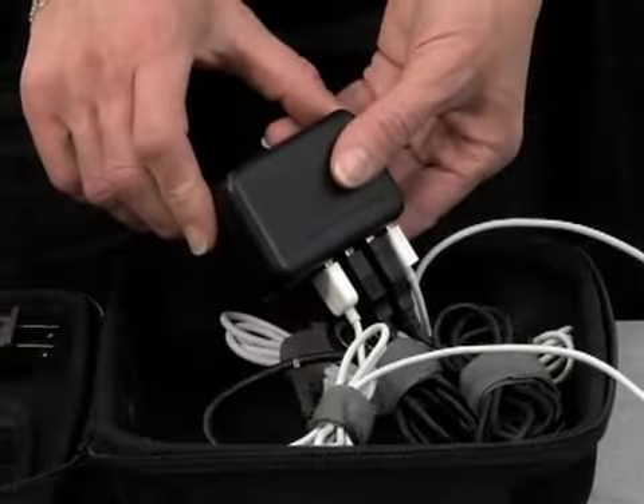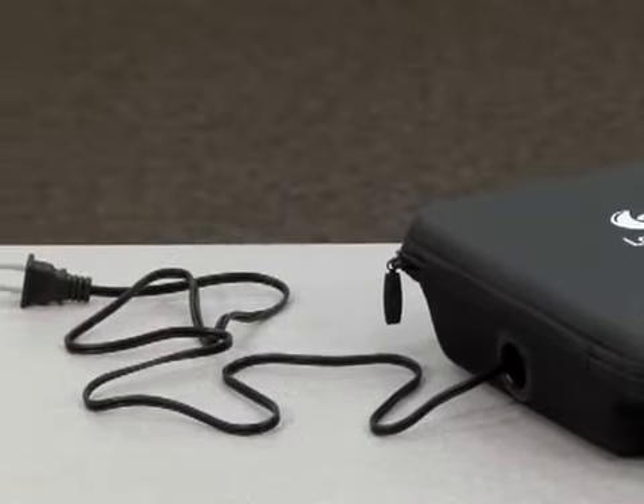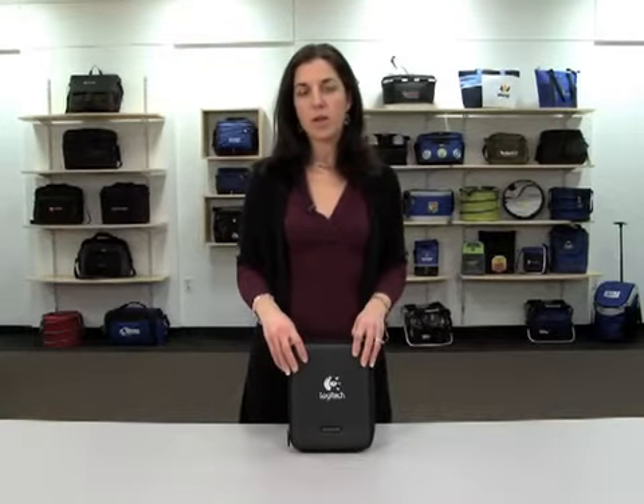Plug up to four devices in the USB charging station and attach the included power cord to charge them all at once. This handy kit is ideal for any deployed sales force or the busy professional on the go.